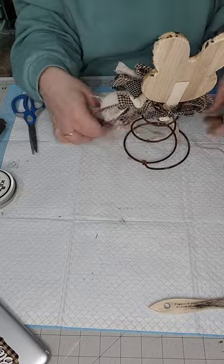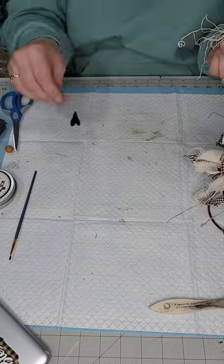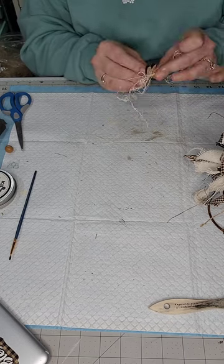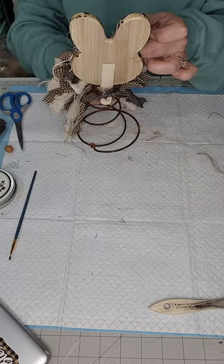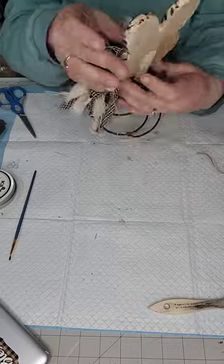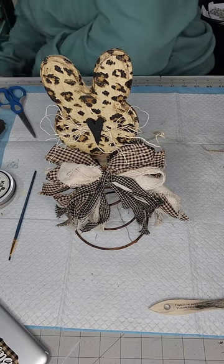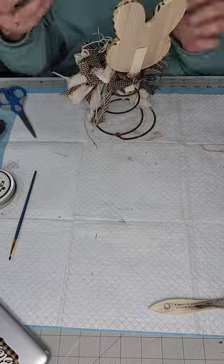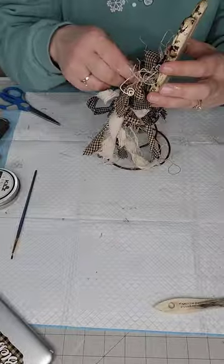Now I'm gonna take some excelsior and I'm gonna use this for his whiskers. That's just a little wooden heart that I painted black. See his cute little whiskers! Then I take some more excelsior and I actually end up going through the bottom because I didn't want a whole lot of it sticking out, otherwise you'd lose sight of his whiskers.